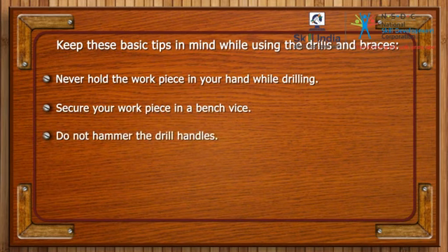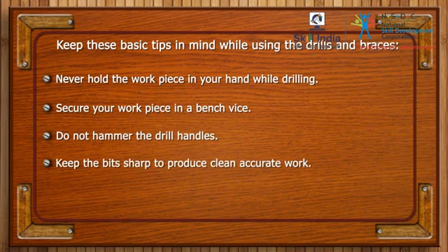Do not hammer the drill handles. Keep the bits sharp to produce clean, accurate work. Replace bent tool bits.